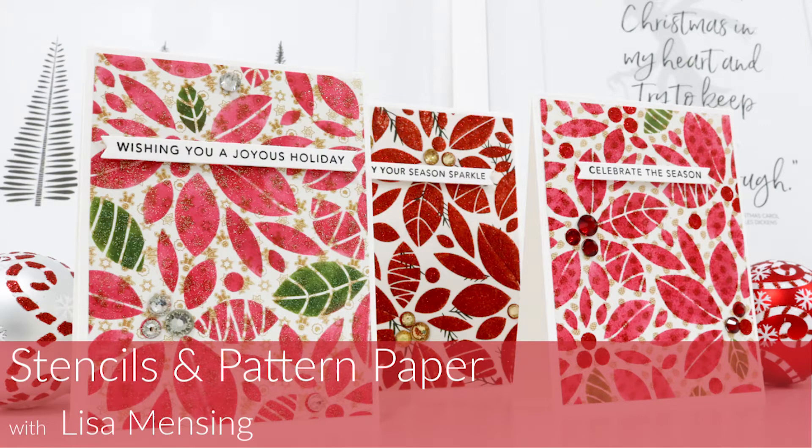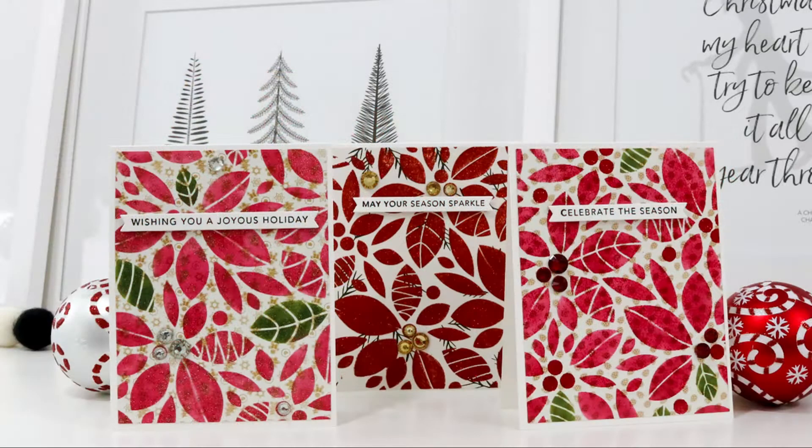Hi and welcome. I'm Lisa. Thanks for joining me here on my website or YouTube channel for another card video. Today I'm sharing how I created a few very simple Christmas cards with a stencil, pattern paper, and VersaFine Clair inks along with a few other products that I'm going to link below and over on my website as well.